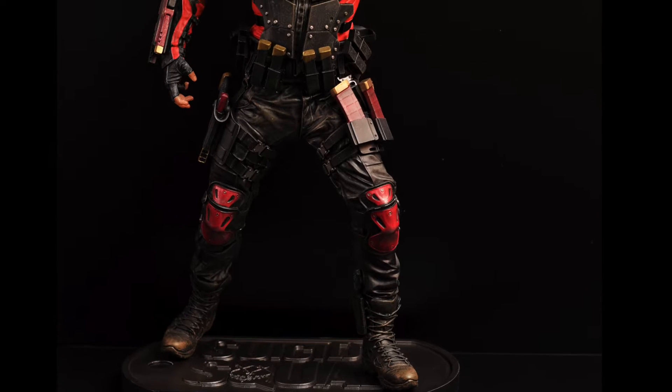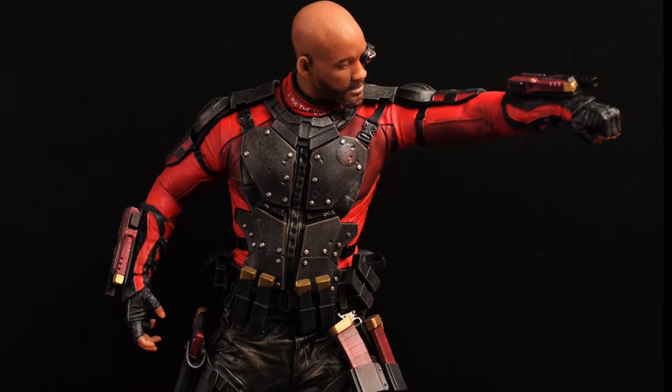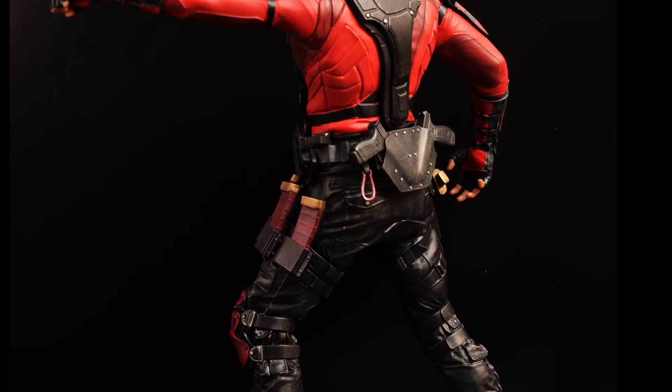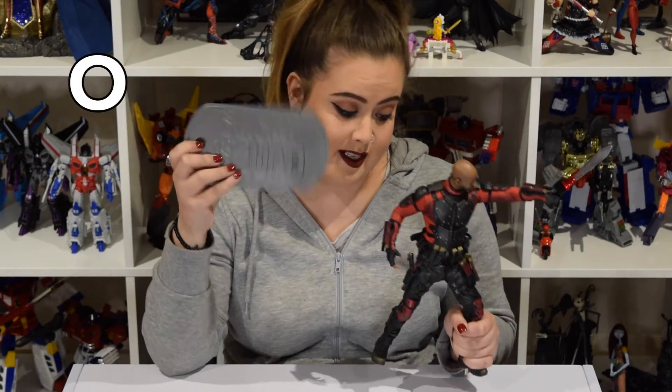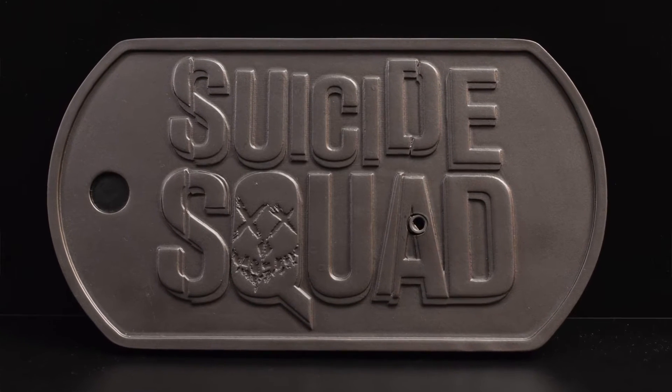I think this is 1:6 scale, not too sure — it might be a little bit bigger. But it really captures Deadshot in every single angle, maybe just a little bit off on the face, but it's pretty cool. The statue comes with a base; it's got Suicide Squad written on it and it's all 3D and bumpy, shown as a dog tag, which is pretty cool.